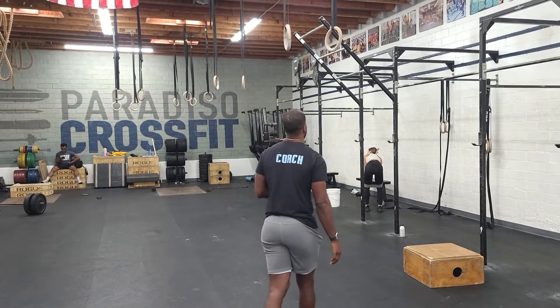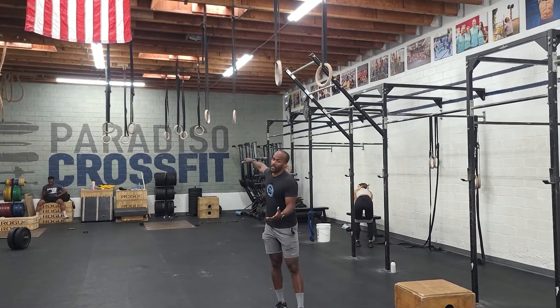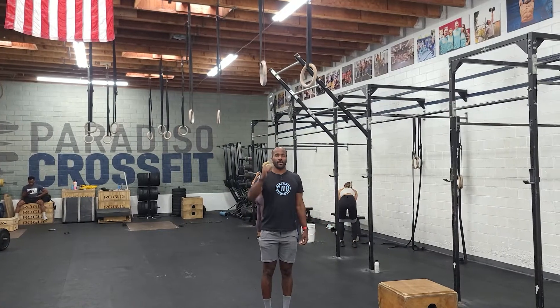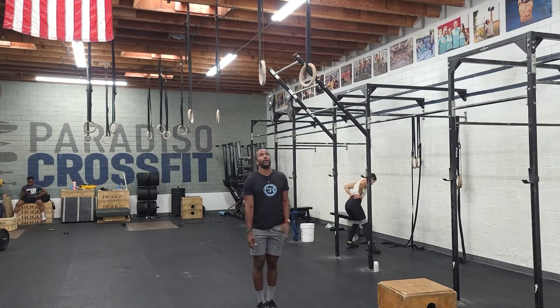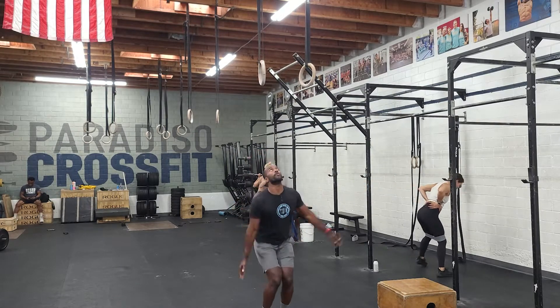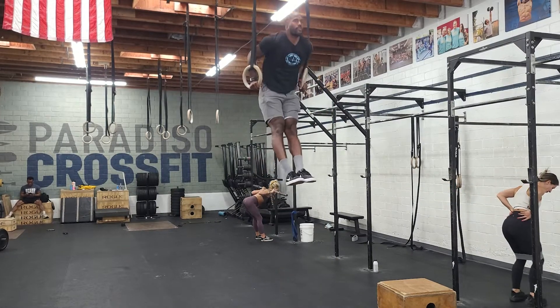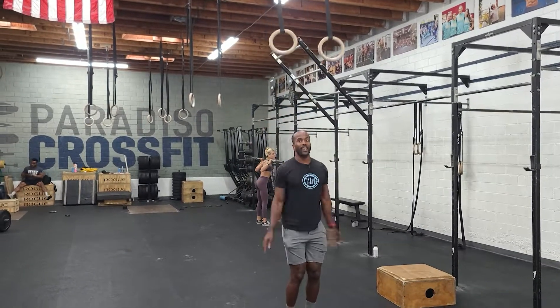For the ring muscle-up, we just want to start underneath the rings. It's one swing to support, nice lockout, and we want to link those together — seven of those. Let me make sure I can still do a ring muscle-up. We'll jump up and go seven of those.